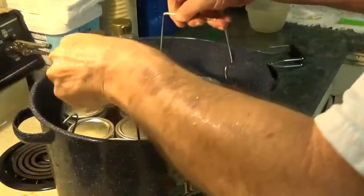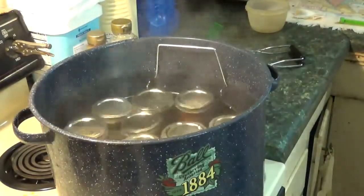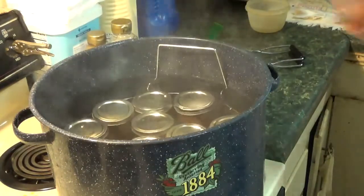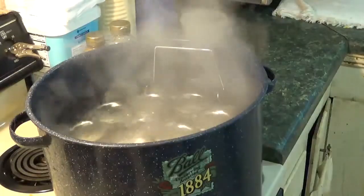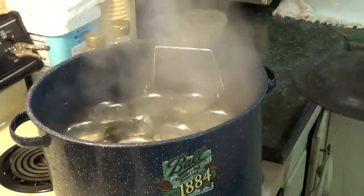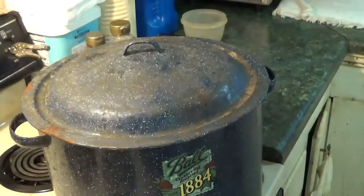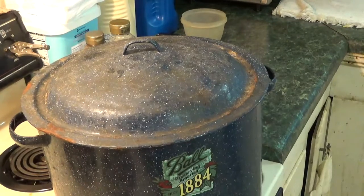And now down into the water. Make sure there's at least an inch over top of the jars — actually quite a bit more than an inch. Start it up to boiling. We're starting to get a good boil going, just a little bit farther. That's looking pretty solid, so we will put the lid on and start the timer for 10 minutes. I'll bring you back when the timer's about ready to go off.